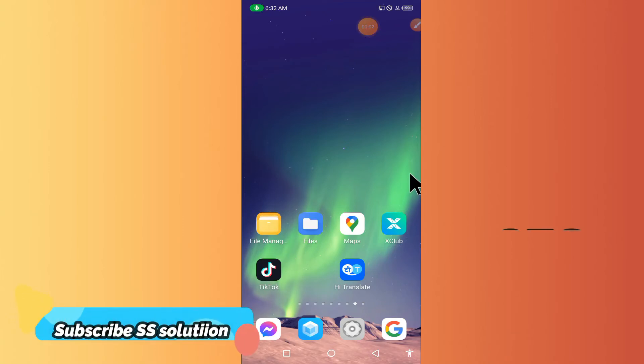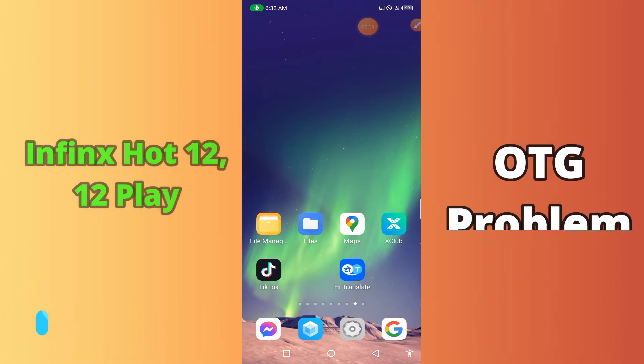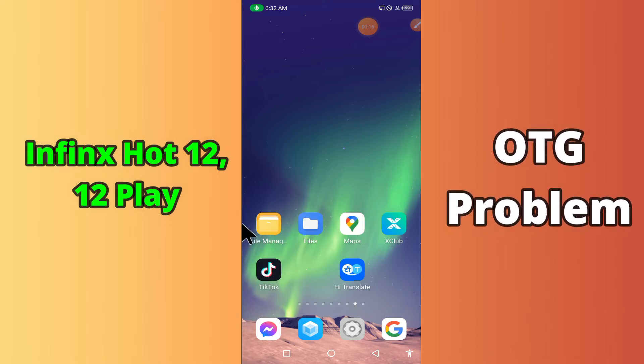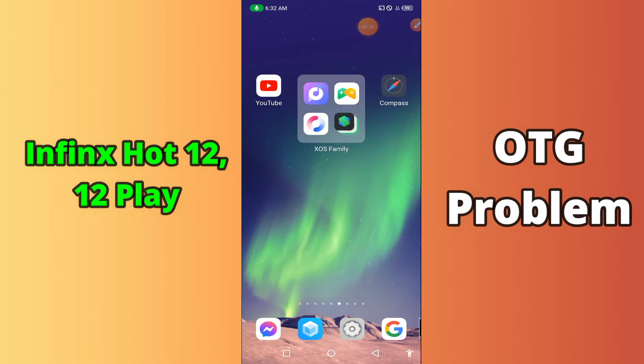Hello everyone. Today in my video I'm going to show you how you can fix OTG problems in your device — in Phoenix Hard 12 and 12 Play. If you're having any issue like OTG is not connecting or is not working, I'll tell you a few tips and tricks that you can use to fix it. Before we start, if you are new to my channel, don't forget to subscribe and press the bell icon. Watch the complete video and learn how you can fix it.